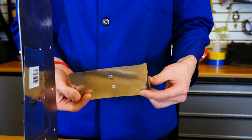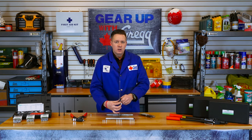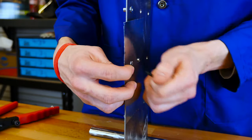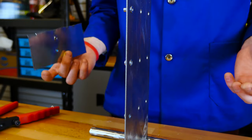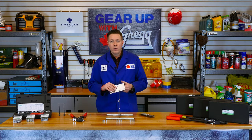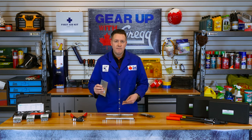A rivnut gives you the ability to easily remove your fastened pieces when and if you need. Instead of clamping the two pieces together permanently, a rivnut provides you with a way to thread into thin pieces of metal.